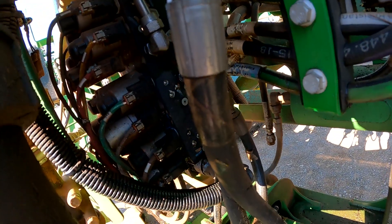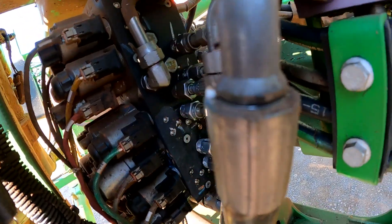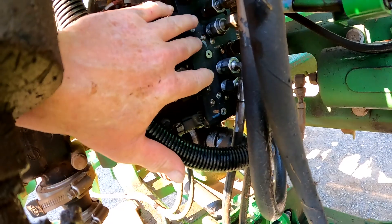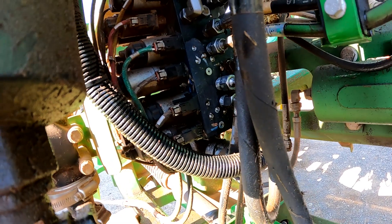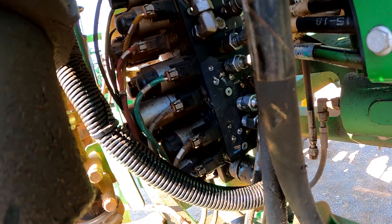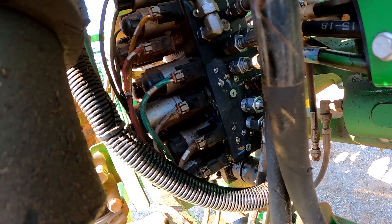We're going to install this plug, put a good torque on it, start the machine up, and make sure we have that leak fixed. And it looks like so far so good.